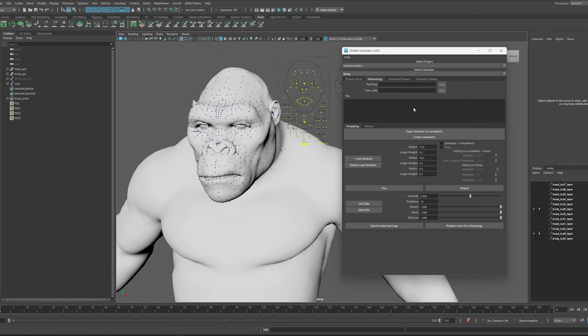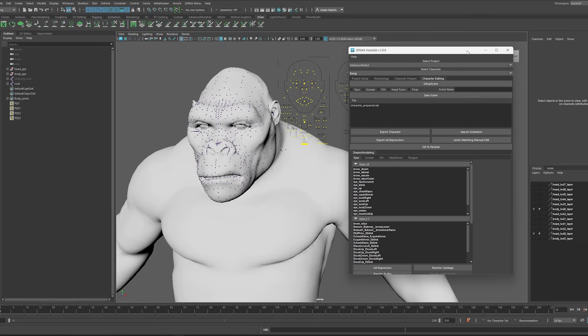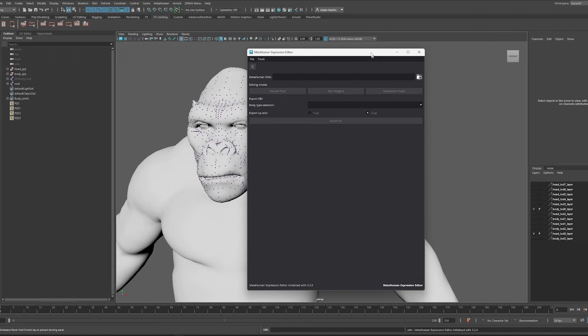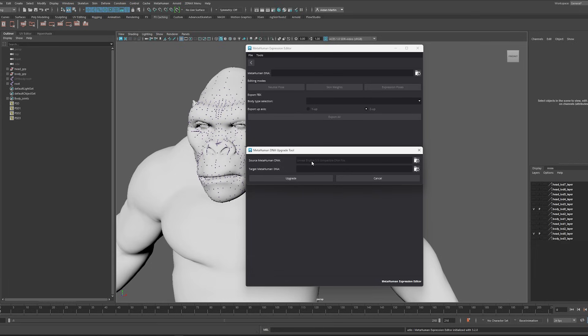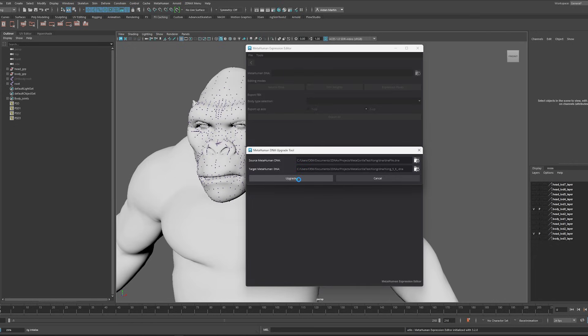Thanks HelixEdit — we're finished there. There are so many more aspects to HelixEdit: there's a retopology tab, and even in the character editing tab you can fix all the blend shapes and push it back out to your DNA file. If we go back to the MetaHuman plugin and go to Expression Editor, in the Tools section there is Upgrade MetaHuman DNA. It says Unreal Engine 5.5 compatible DNA, so I'll select my Kong DNA file, name it Kong 5.6, hit Save and Upgrade — and done.